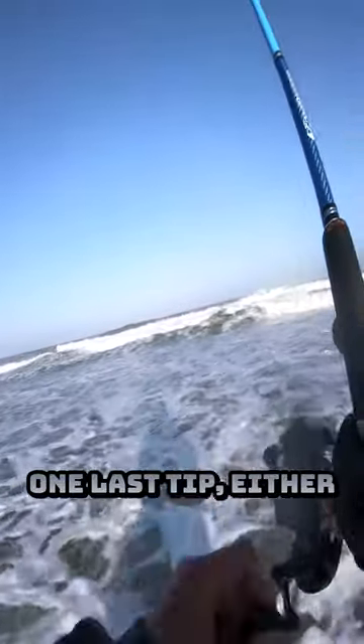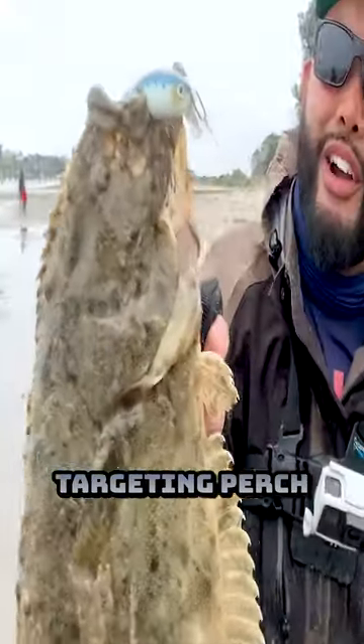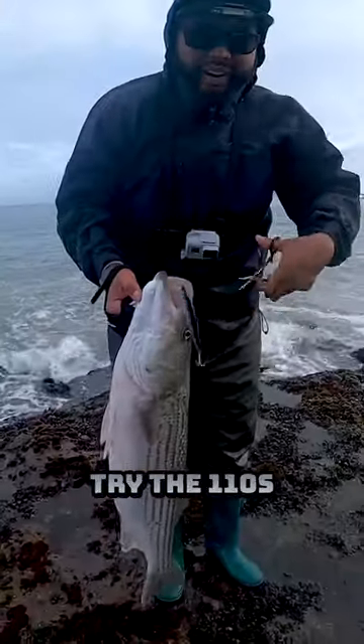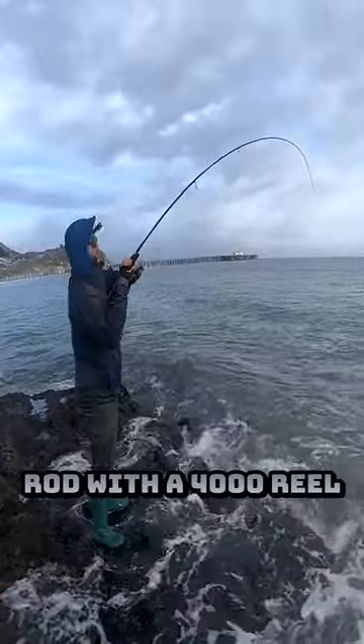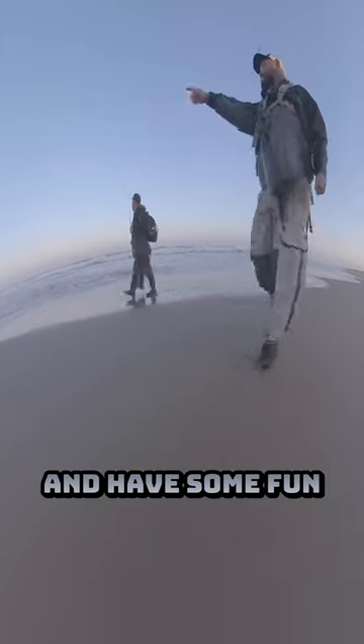One last tip: either upgrade the hooks or fish it with light drag. Whether you're targeting perch, halibut, or striped bass, try the 110s on a 10-foot steelhead rod with a 4000 series reel, 30-pound braid with mono leader, and have some fun.